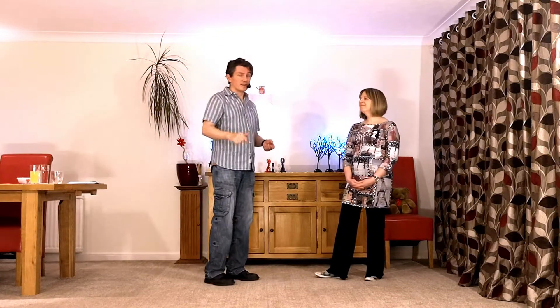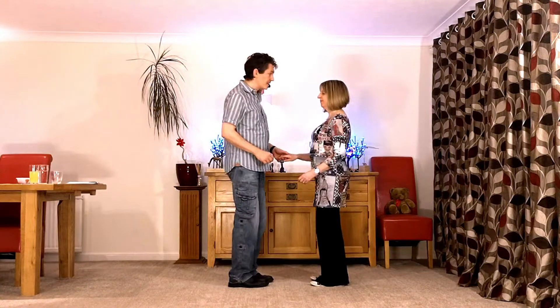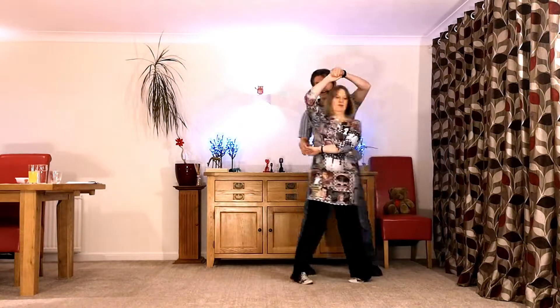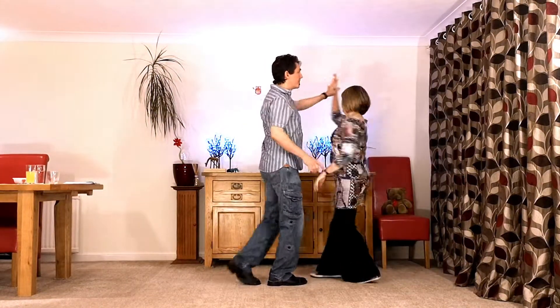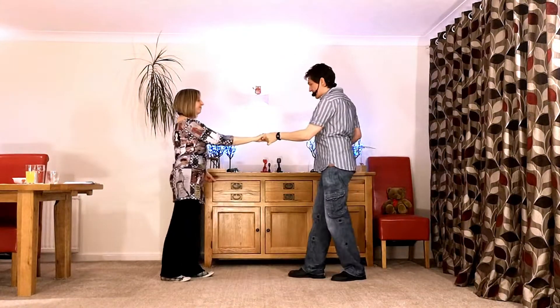Links in the description below, but the recurring version looks like this. Here it goes: seven and eight, one, two, three and four, five, six and seven, eight, one and two, three, four, five, six and seven.